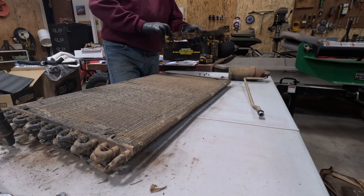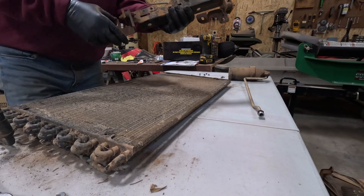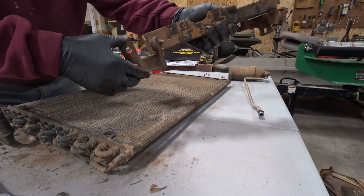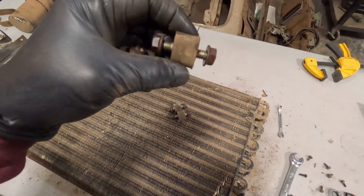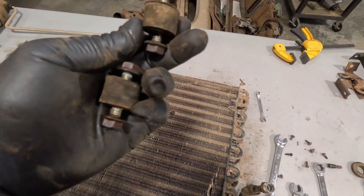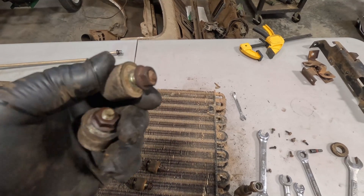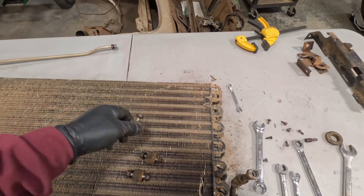These little rubber cushions — I'll have to see if I can replace them. They definitely have a little bit of rot in them, but they feel okay. They feel solid. I might be able to clean them up and reuse them. They show a little wear, but for what they do — just rubber cushions to stop vibration — I might go ahead and reuse them. I haven't priced new ones or even if you can buy them.